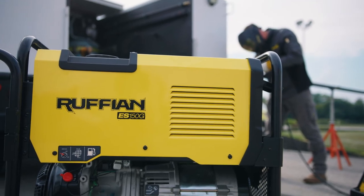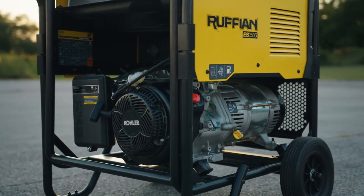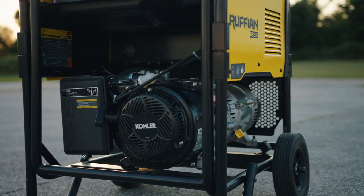By following routine maintenance procedures, you'll get years of trouble-free operation with your Ruffian and its reliable Kohler engine.